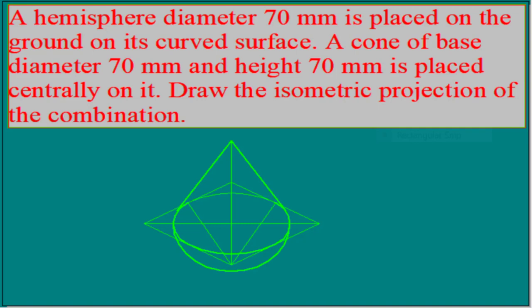Hi everyone. In today's class I'll explain the isometric projection of a combination of solid consisting of a cone of base diameter 70, which is placed on a hemisphere of diameter 70. The curved surface of the hemisphere is resting on the ground.